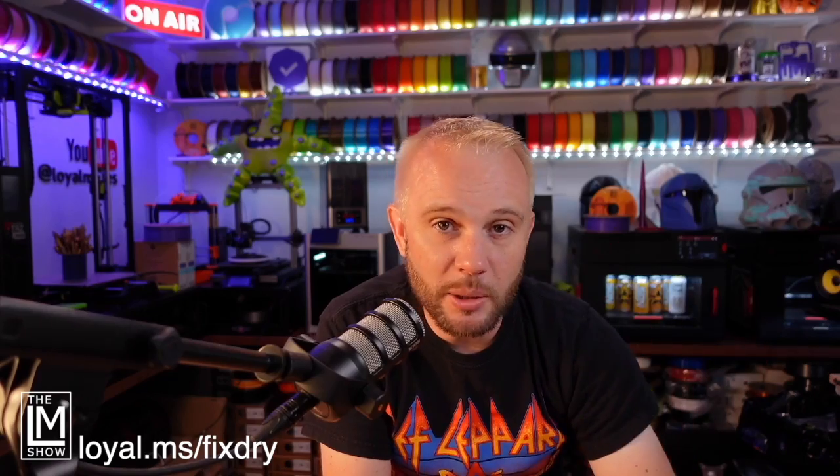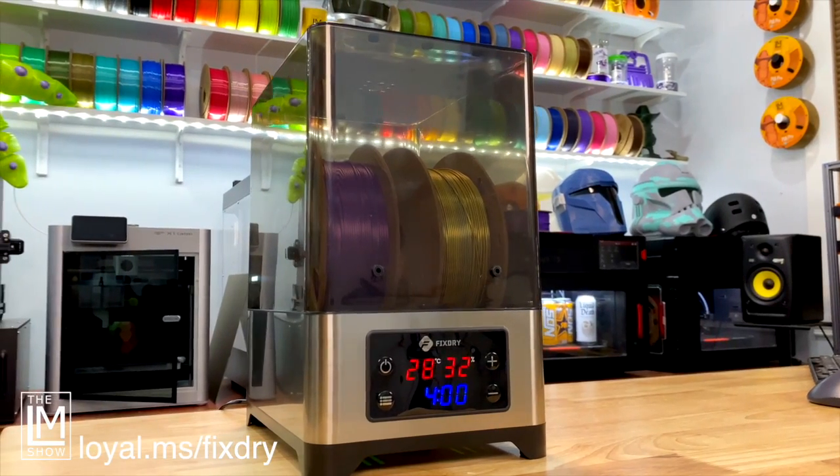If the FixDry filament dryer is something you're interested in and you want to save a few dollars, I have a 10% off discount code: LMSHO6. I'll have that on the screen and in the description below, along with my affiliate link. If you're going to pick up a FixDry dryer or some of that awesome tricolor filament, please use my affiliate link — even if you're just browsing, it'll let them know we sent you.